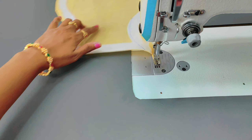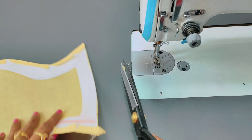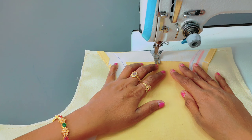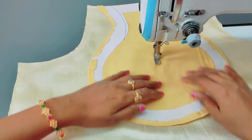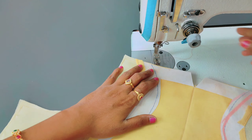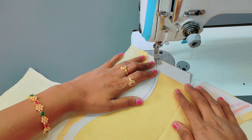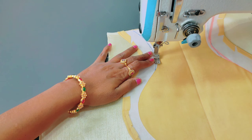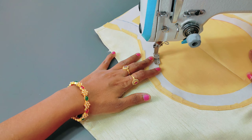All right, let us know in the second channel. Please take a simple blouse design and stitch. To make a simple blouse design, you can follow the second channel. Click the link in the description section and click the link in the special channel.